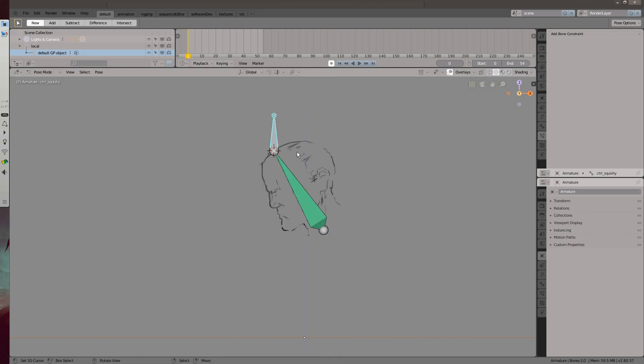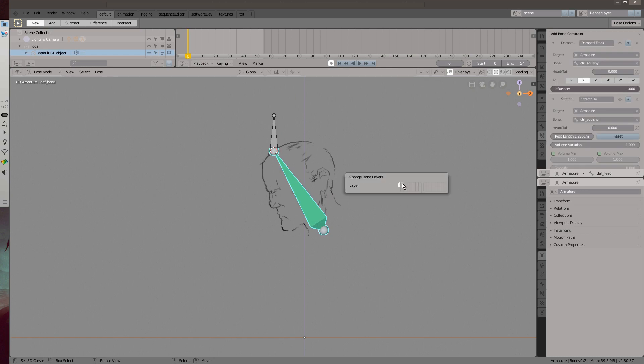Finally, just move the deformed bone to another layer by hitting M. It's now ready to be animated.